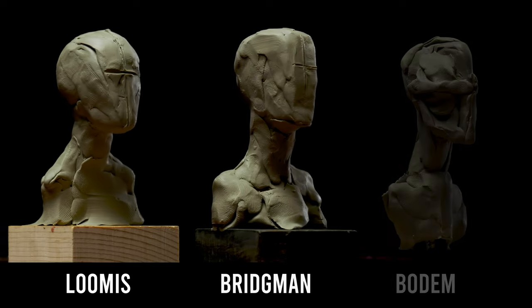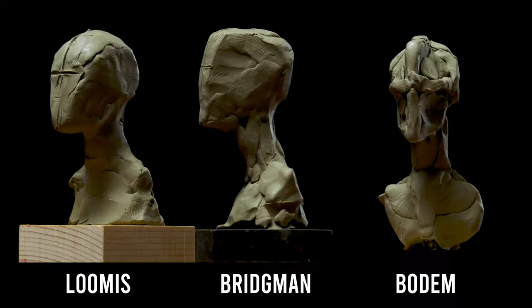Loomis vs. Bridgman vs. Bodum — abstractions of the head. I'm your instructor, Andrew Joseph Keith, for this portrait sculpting course.